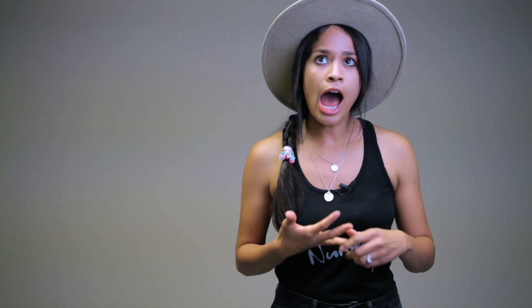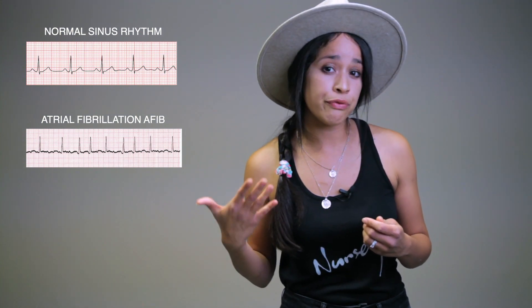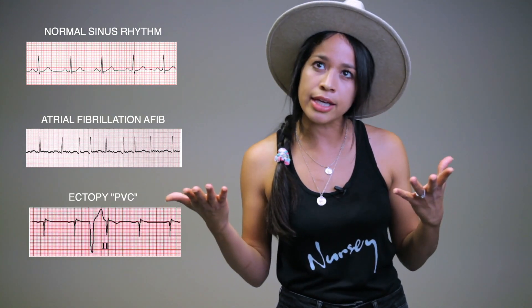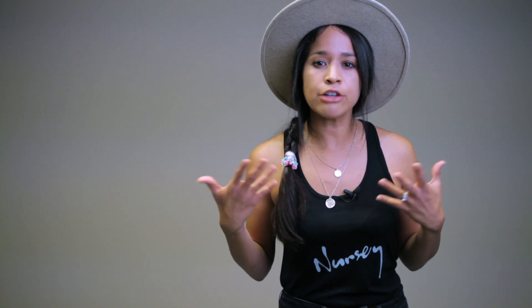In addition to a high heart rate, think about why the patient might have one: is it infection? How is the rhythm — is it regular or irregular? Could they have converted from normal sinus rhythm to atrial fibrillation? Are you seeing ectopy on the monitor? If there is ectopy, check their electrolyte levels — is their potassium really low and in need of repletion? Is their magnesium low? These are things to gather and collect as you're looking at a patient's vital signs.